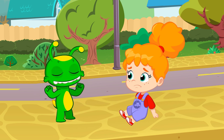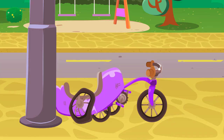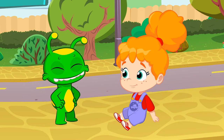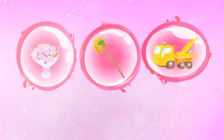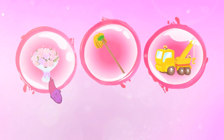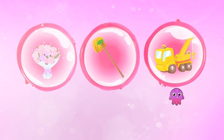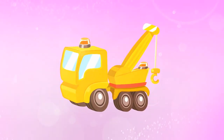Groovy, that broccoli made you super strong. Don't worry, Phoebe, we can fix it later. But now, how are we going to get back home? I know, Groovy can help us. What should Groovy transform into to bring Phoebe and her broken tricycle home? Into a bouquet of flowers? A mop? Or a tow truck? Groovy should transform into a tow truck to get back home.